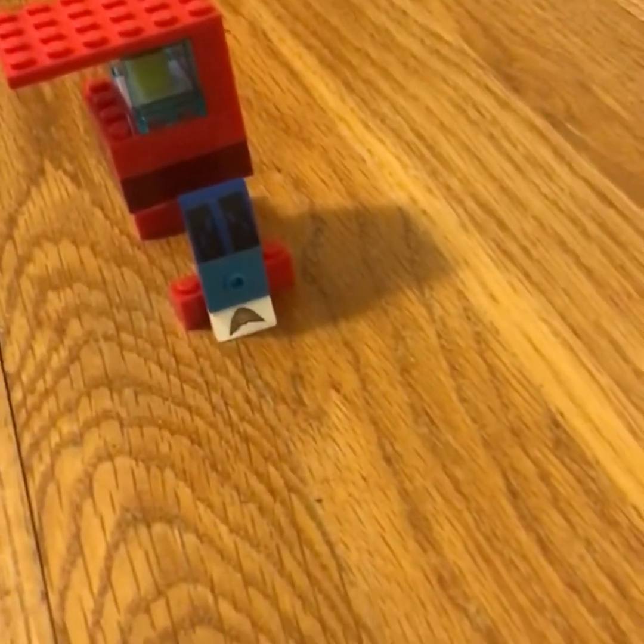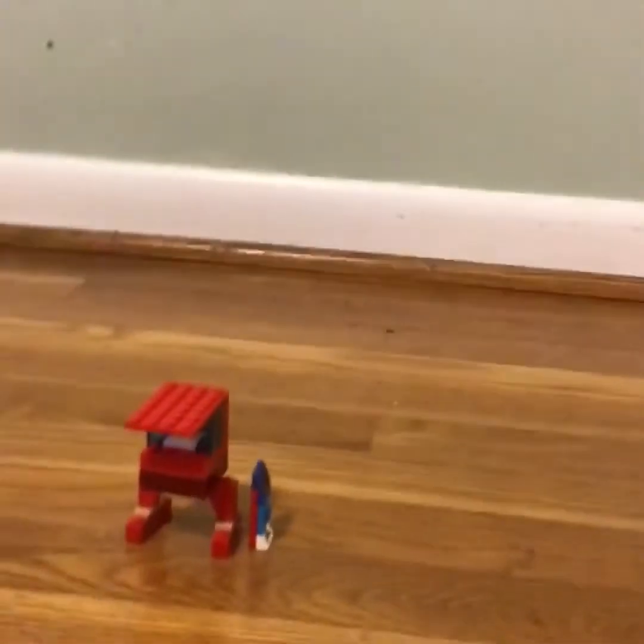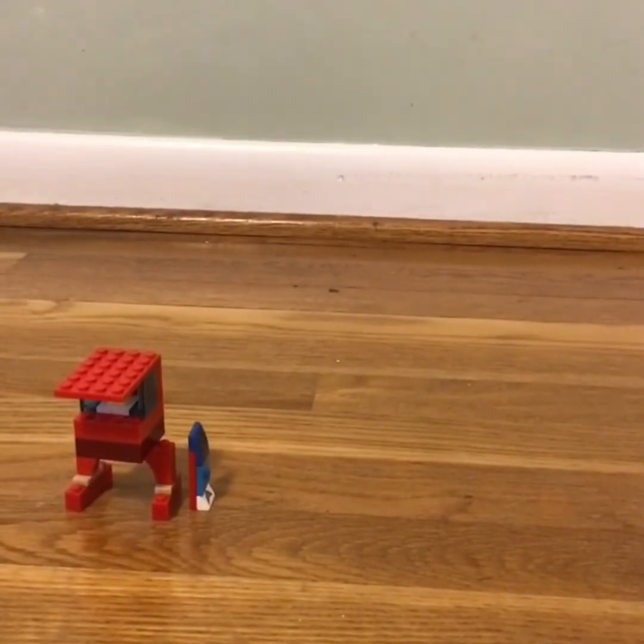You can see my LEGO minifigure in the window with that yellow piece showing up inside, and there's that blue glass window. Enjoy your lifeguard chair! This is part one for the LEGO lifeguard chair — see part two for the LEGO beach. I'll upload the next video soon, so bye!